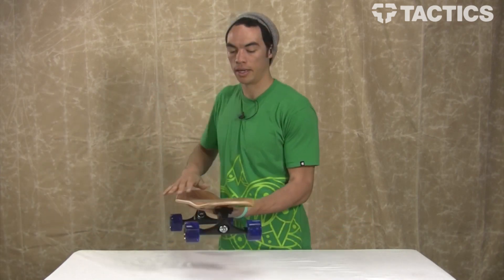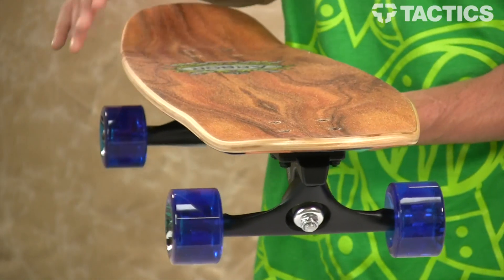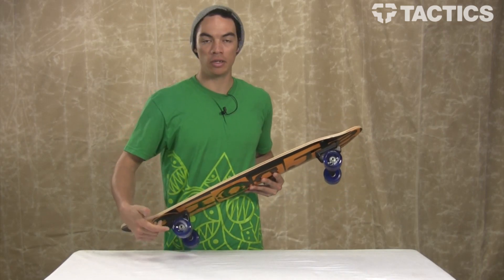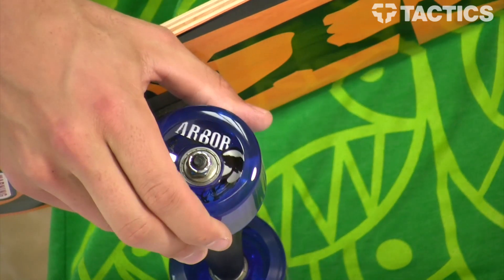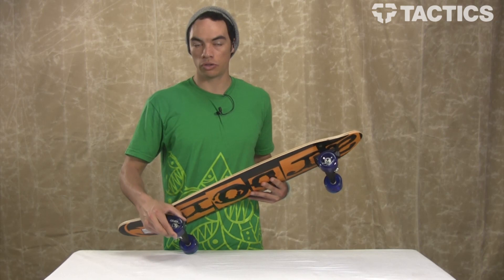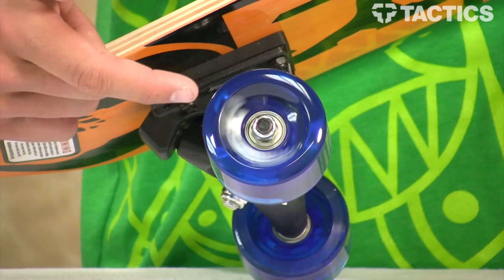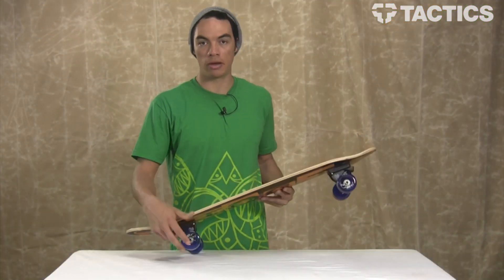It's also got a concave profile, which is good for carving if you decide to do that. This board comes with 65mm 78A wheels, part of Arbor's Street Series wheels. Soft enough to cruise around over all those cracks, bumps, and rocks — just cruise right over them. Inside you've got AVEC-5 bearings that will keep you rolling for days. Great cruiser wheels, great cruiser bearings.